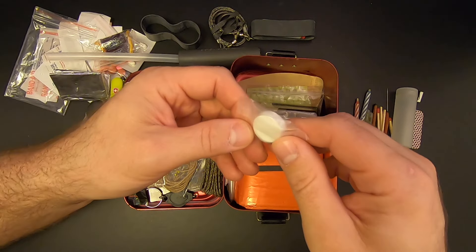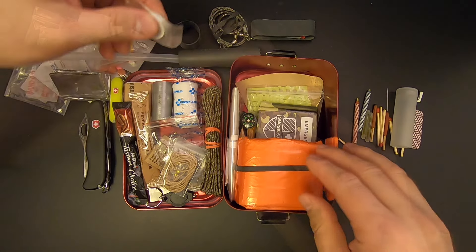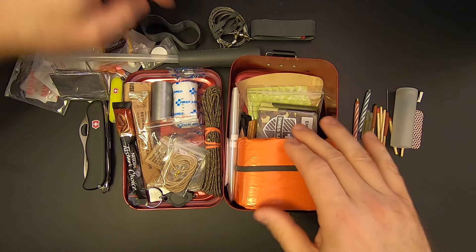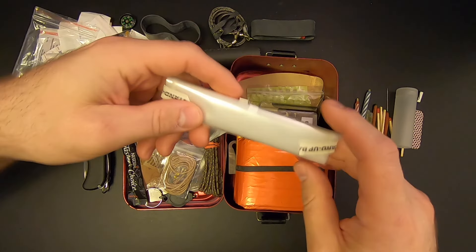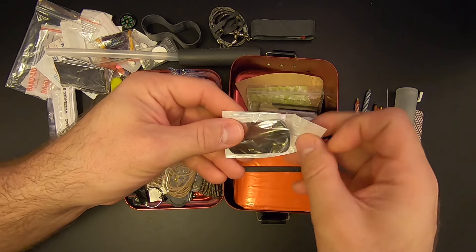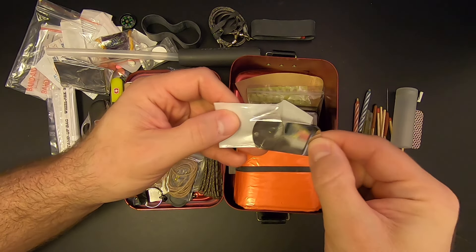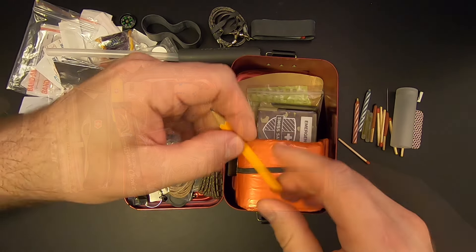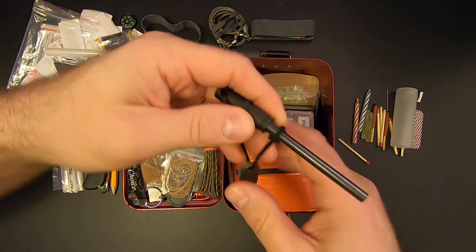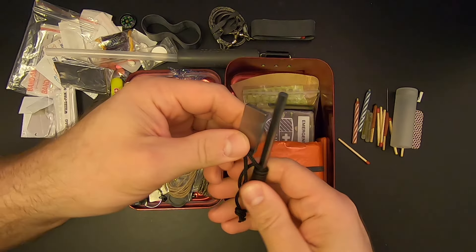Then there's a mini pack towel — you put a little bit of water on it and it expands into a towel. There's a little button compass. A one-liter Whirl-Pak stand-up water bag. A signal mirror — not a very fancy signal mirror, but it'll do. A pencil. And a ferro rod and striker.